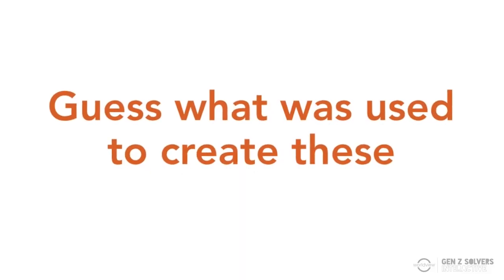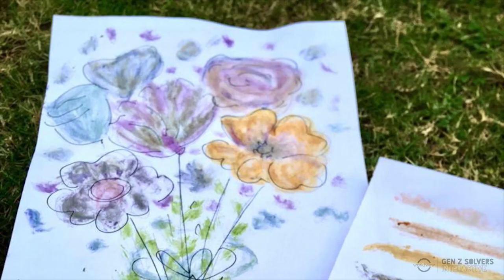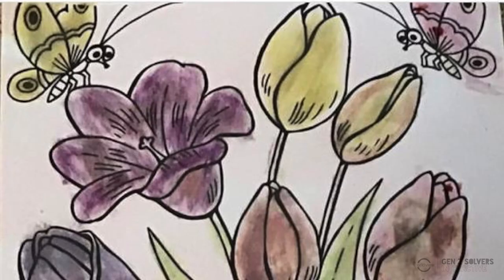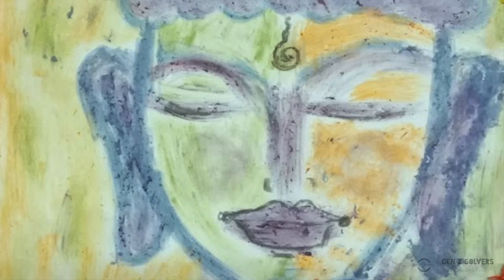I have a question for you guys. I'm going to show you a couple of drawings — try and guess what these were made with. What if I told you that they were all made with flowers? Every little bit of it. There were only flowers and leaves used to create that art.